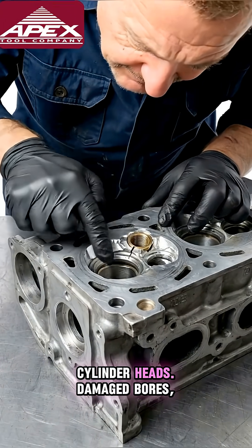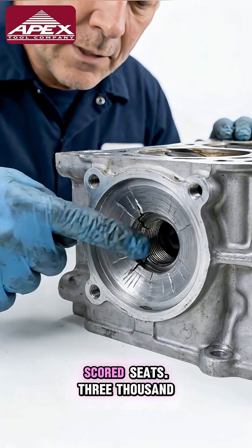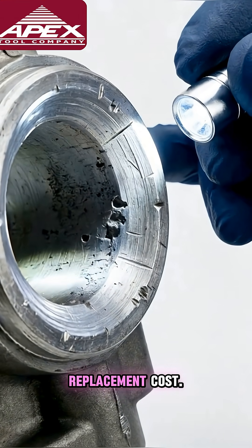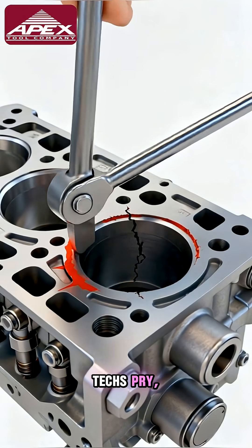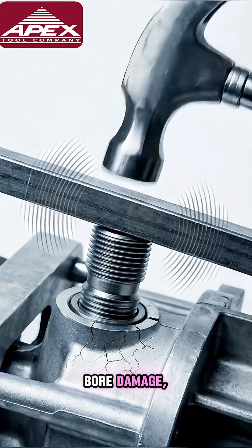One wrong move destroys cylinder heads — damaged bores, broken inserts, scored seats. A $3,500 replacement cost. Without the right tool, techs pry, heat, and hammer, resulting in bore damage and thread stripping.